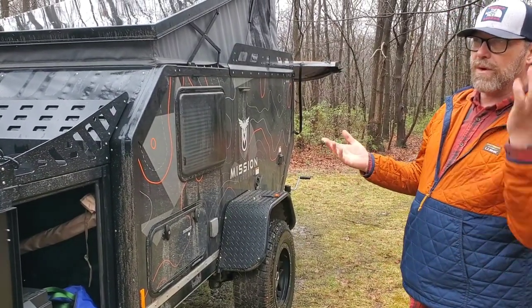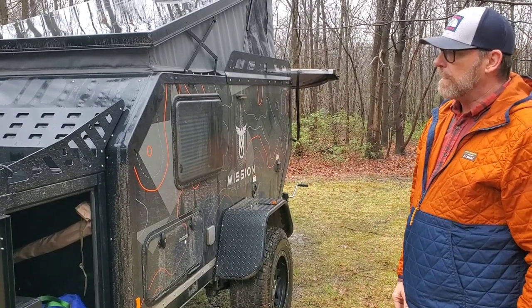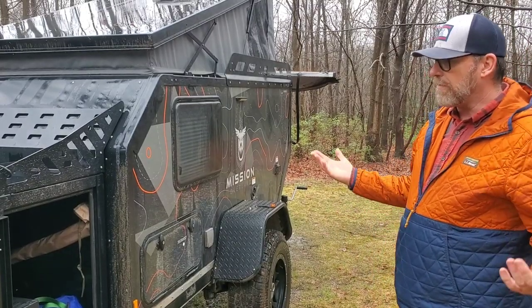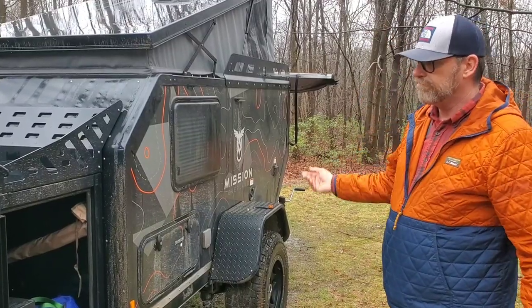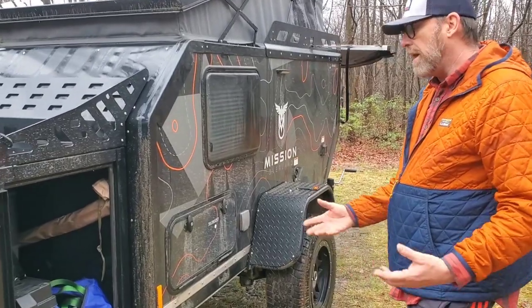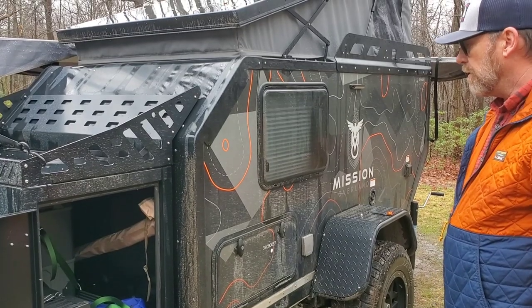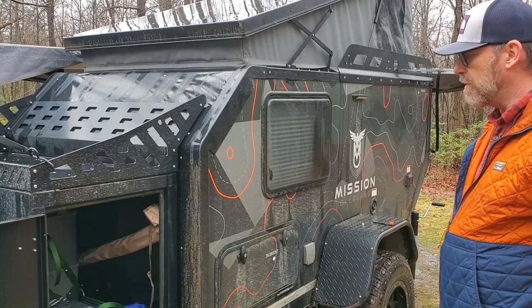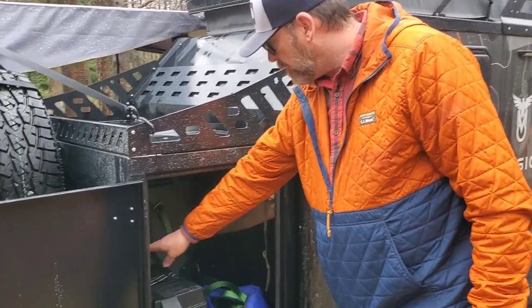For the two or three weeks I've had it since bringing it back from Colorado, without any kind of power source I've had no problems. I can run the heat, the refrigerator, the lights, and still have plenty of power all day long. But I'd like it to be more robust, so a second battery is definitely coming up very soon.